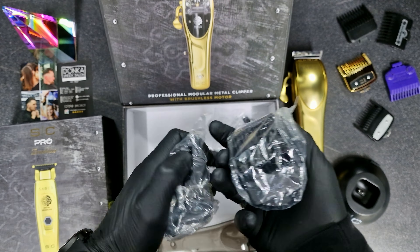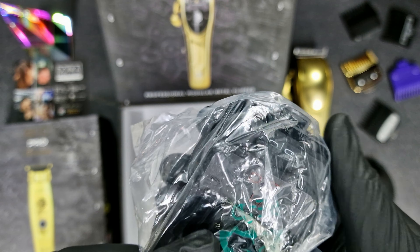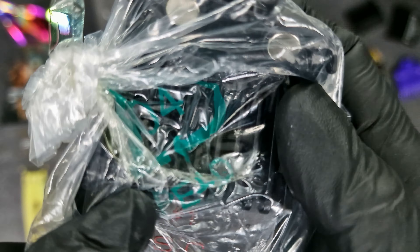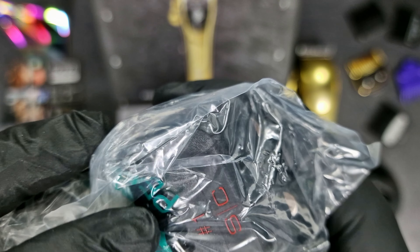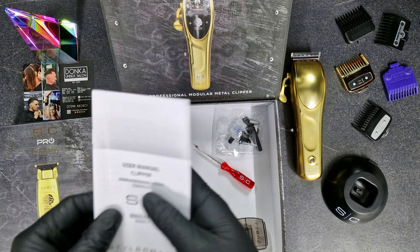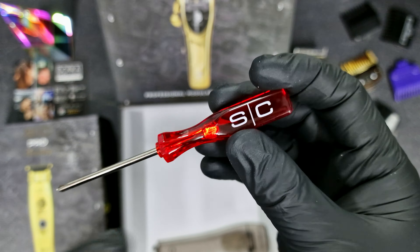That's the charger — you just need to plug the stand in here and it will work straight away. It comes with the magnetic guards too. That's the bigger number guard, and that's the shorter one, starting from one. And that's the biggest one.